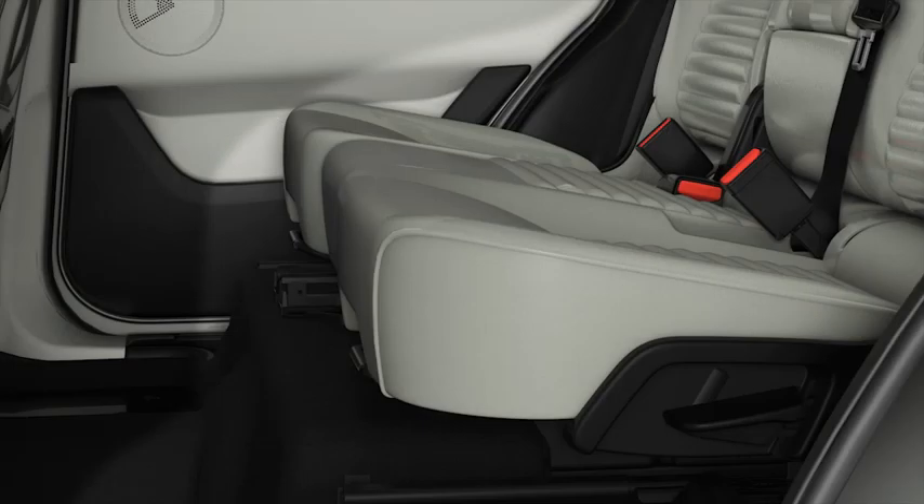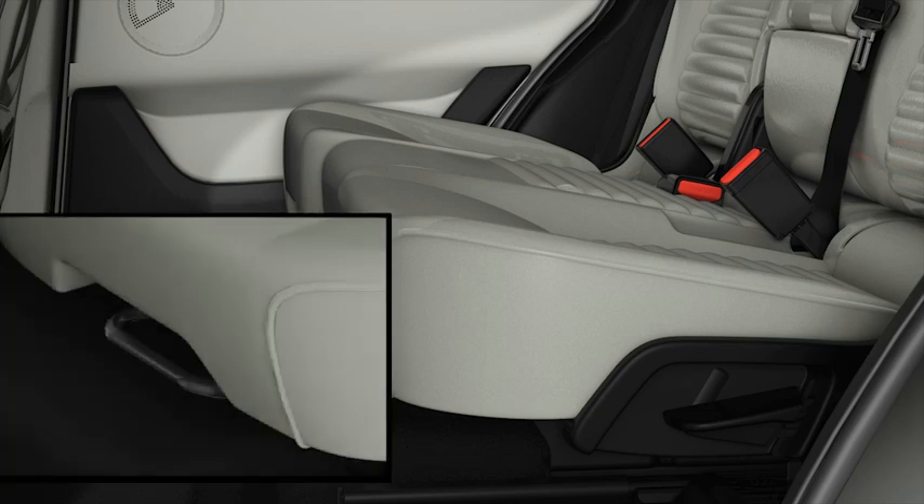For more comfort and legroom you can move the seats forwards in the second row by pulling the lever under the seat.